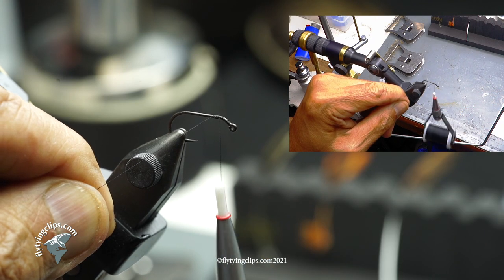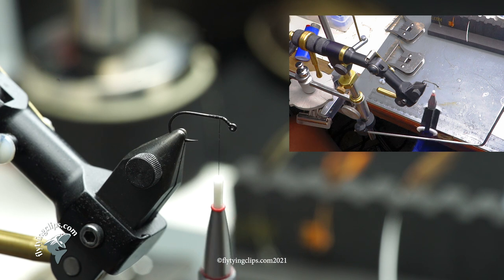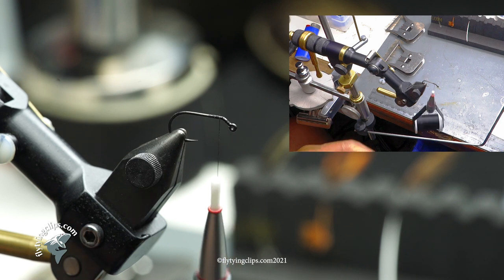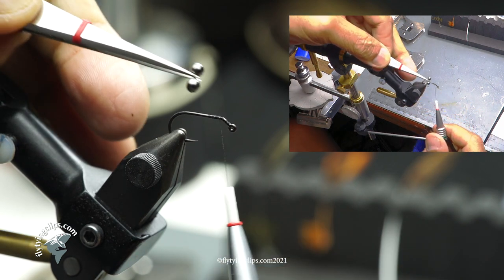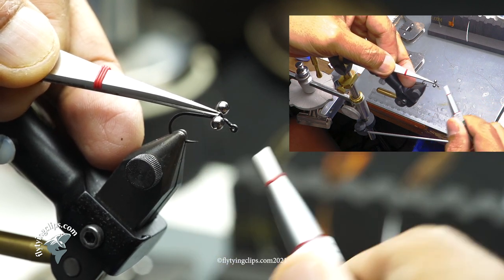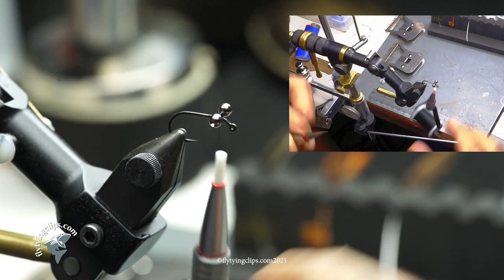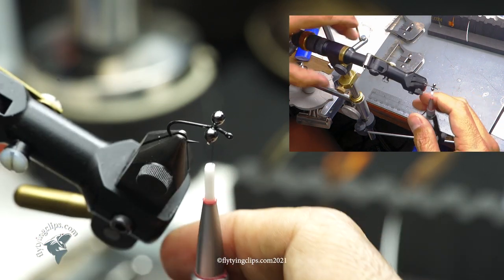What we have here is a Gamakatsu J20-B, which is barbless, in a size 10. Thread is Vivas 10-0 in black. I've got some bead chain eyes — these are large. I actually don't know what size they are. I just go to the pull chains in the hardware store and find the largest ones I can find, in black and silver and gold, and they're really cheap.